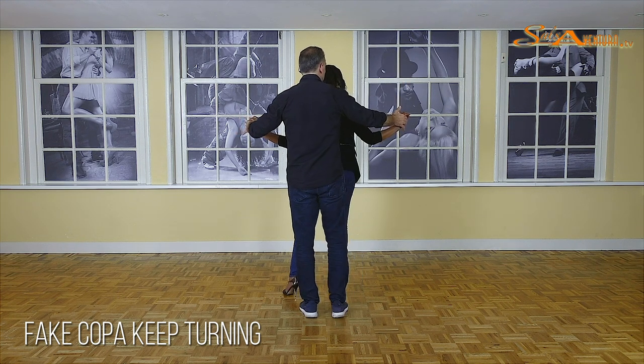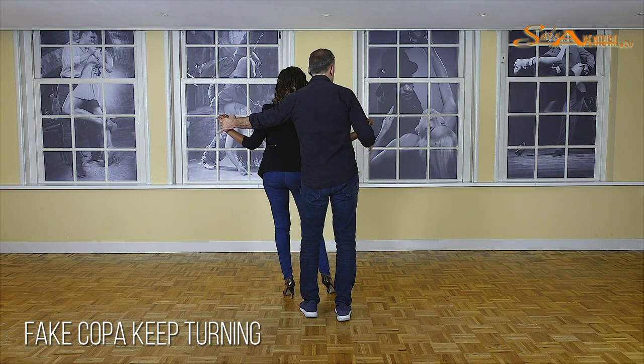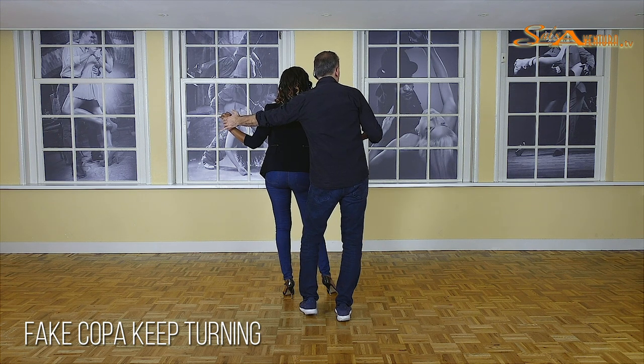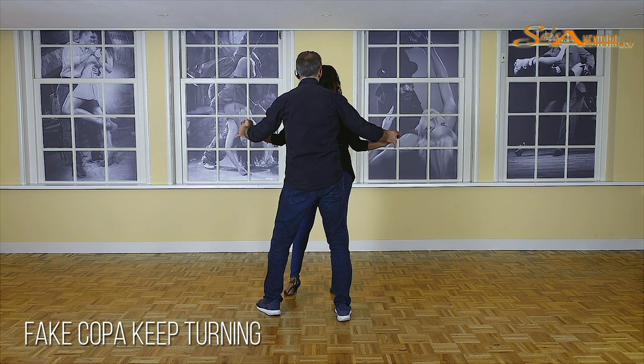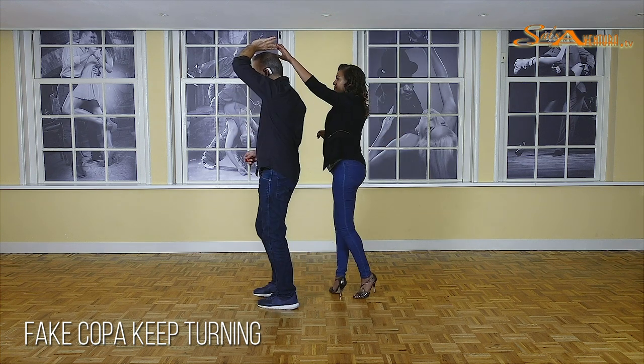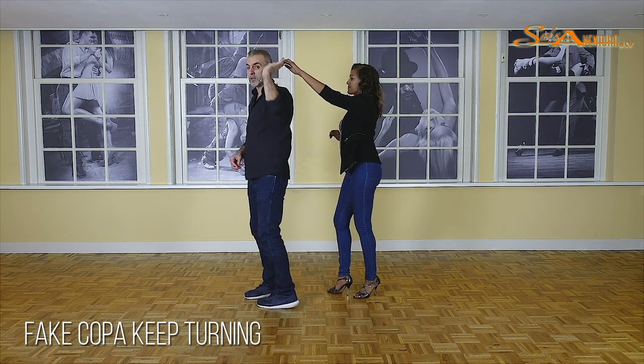So again, guys, we're going to go five — stepping with my right foot. Vanessa is now on her way to her left. And the moment we are pushing her back with the left on six, guys, we are moving to our left. And now on seven, I am going to turn under, and the ladies are going to make a final step with the left foot. Seven. So let's do that again.